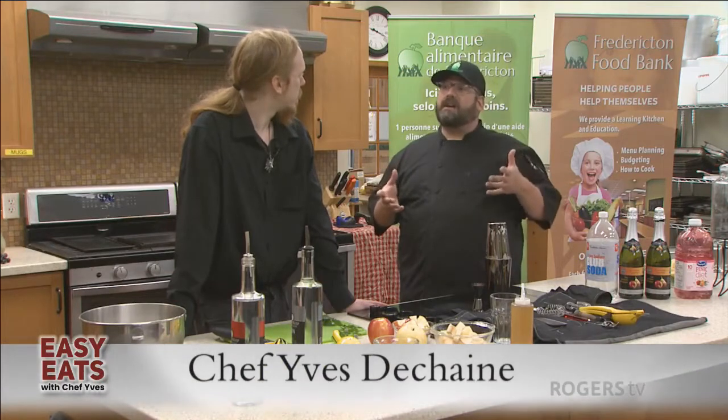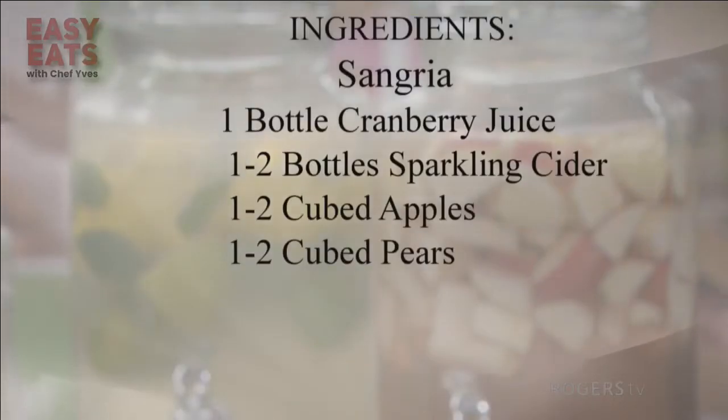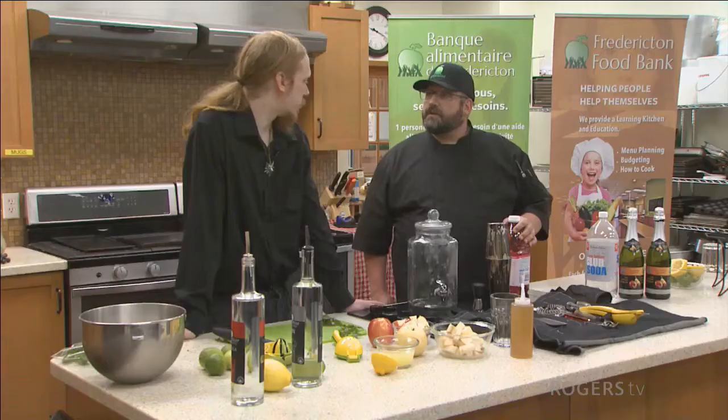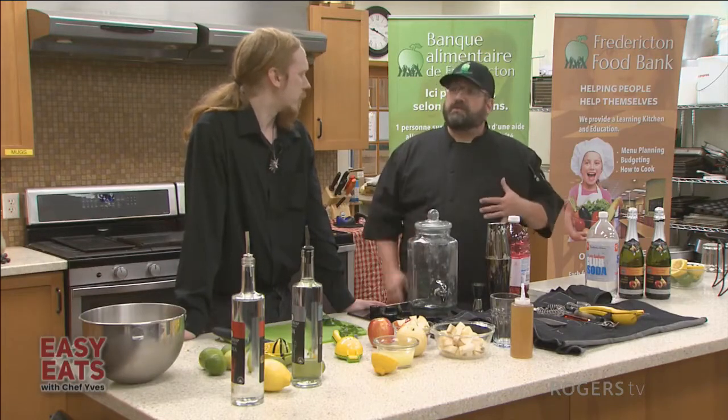For the mocktail version, instead of white wine, what would I typically use? For this one I'm using cranberry juice. It's kind of tart and a little sweet like wine is. The nice rosé is nice and pink so it should make the sangria look really good — making it look pretty.